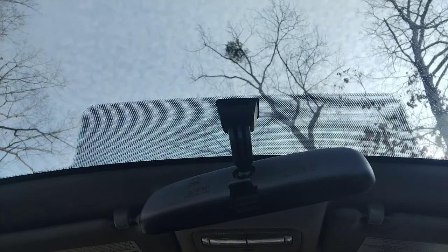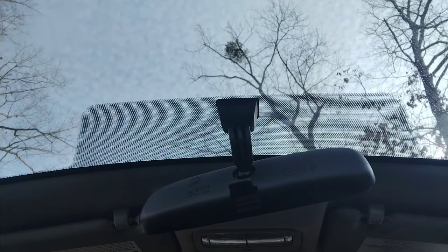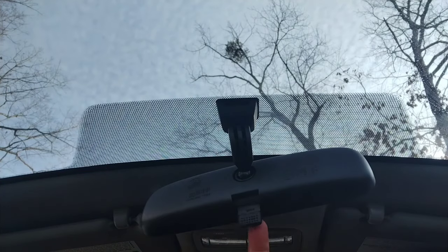Hey, what's up guys, welcome to another video. In this video I'm going to show you how to remove a manual rearview mirror. I'm doing this on my Toyota Yaris, but this is for pretty much any rearview mirror that's manual — and what I mean by manual is it has this little lever right here.